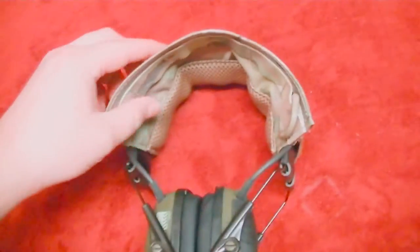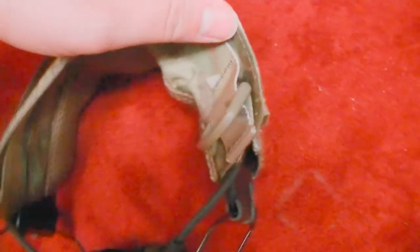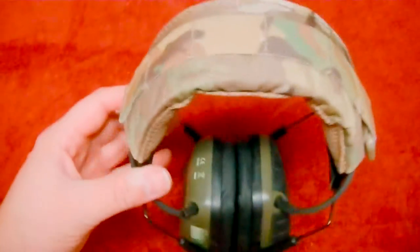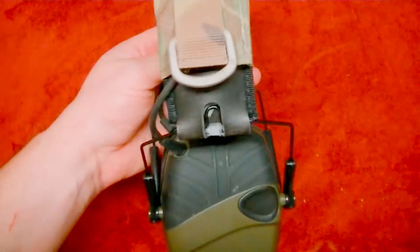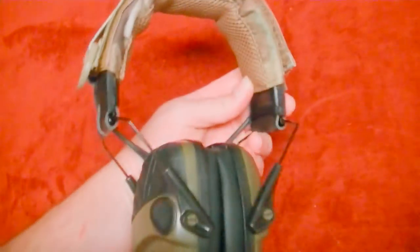I just wanted to show you how this goes on here. As you can see, I went ahead and just slid it in. The Velcro is going to be right there, and I'm just going to fold this over — I'll do that off camera, but it'll be pretty easy. Just fold it over and we'll see how it looks. There we have it. Wow, that really snazzes that up. I love the looks of that multicam. That looks really good — I'm really happy with that.